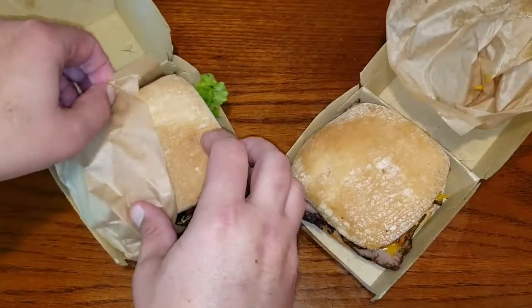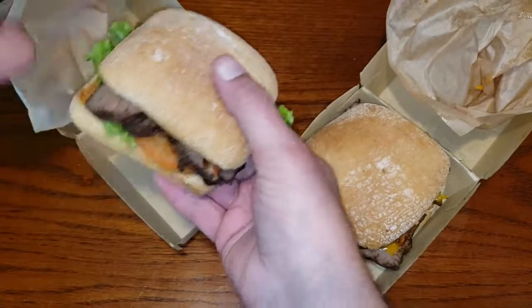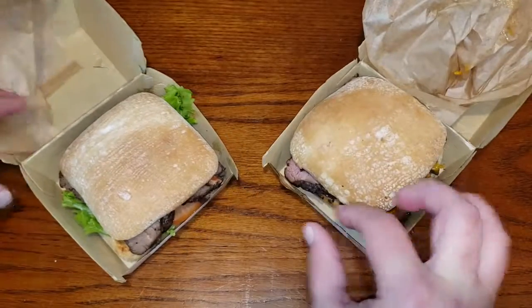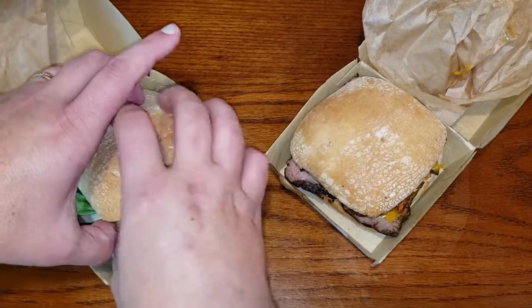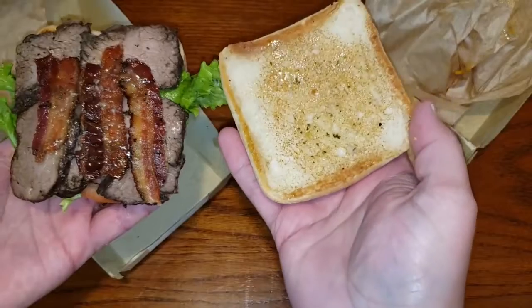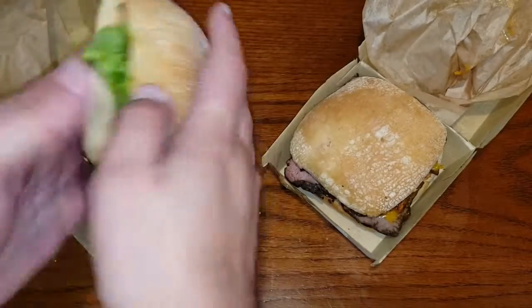Wow, that looks good. I like this bun that they put them on. Here we have the butter garlic, which has a butter garlic sauce — at least that's what it should have — and it has bacon on it as well. Interesting.